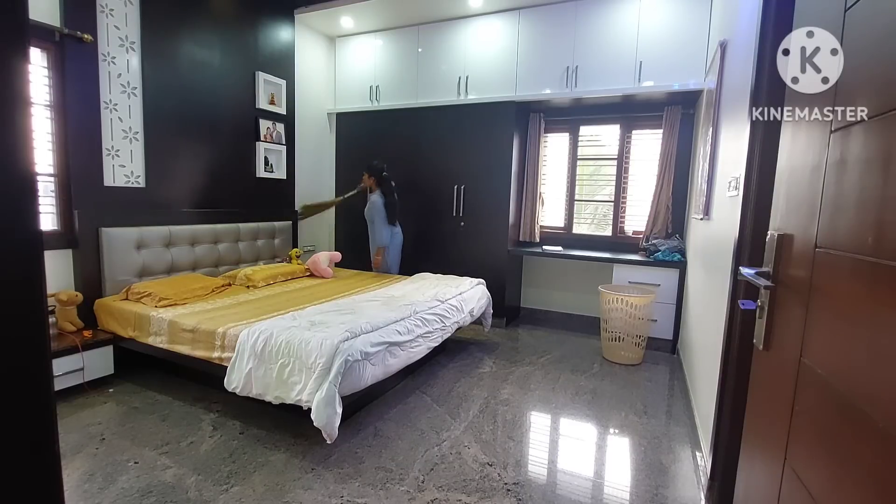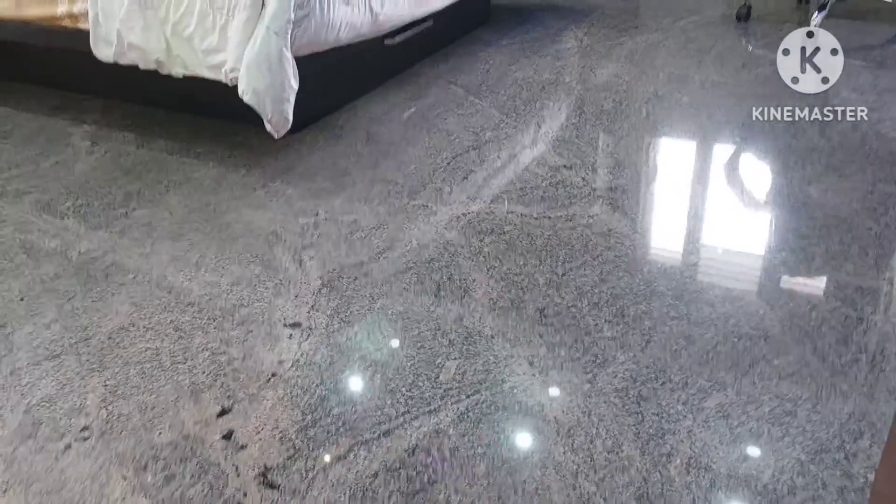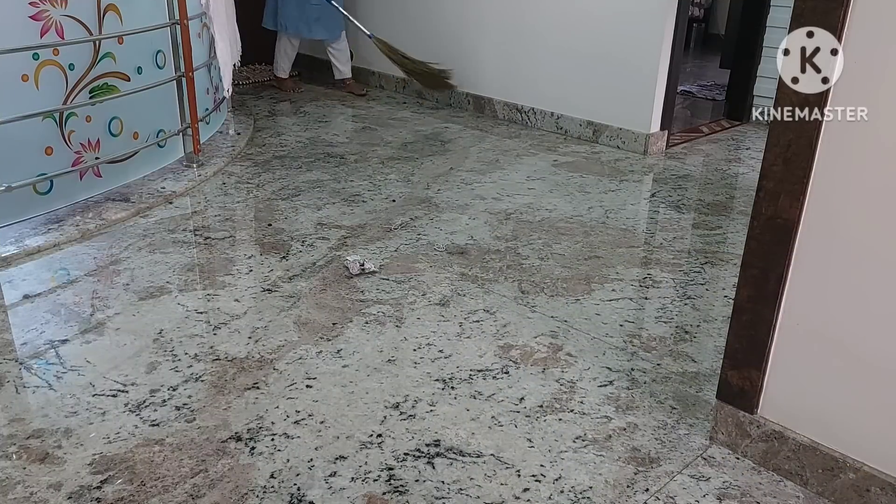Hello everyone, welcome back to our channel Chandra's Homeworld. If you like the video, make sure to subscribe to our channel. As you can see down in the video, let's find helpful tools to help you. Here are some tips.